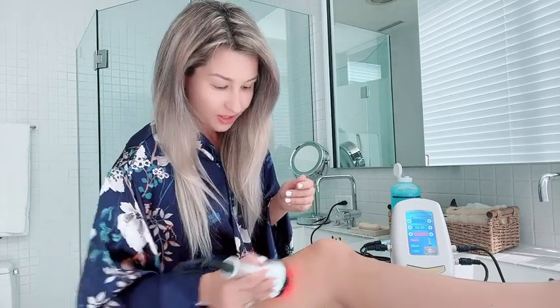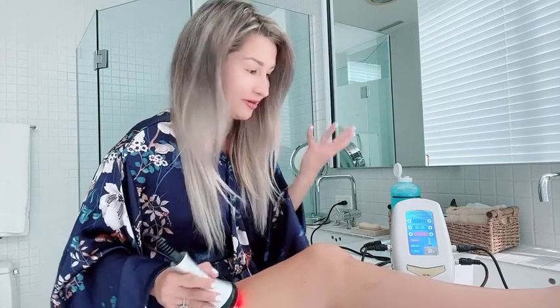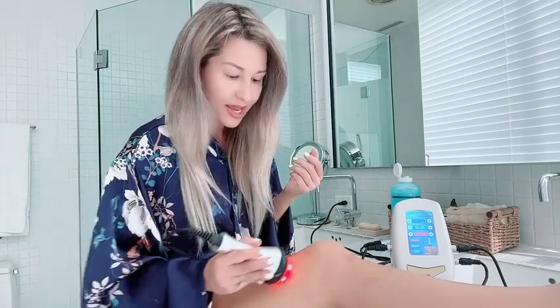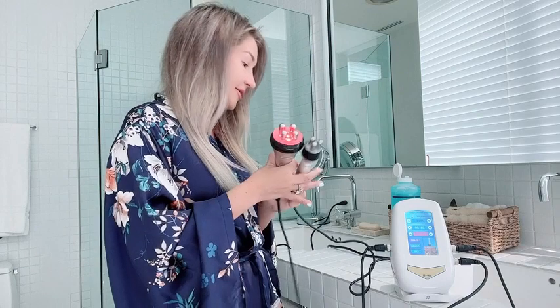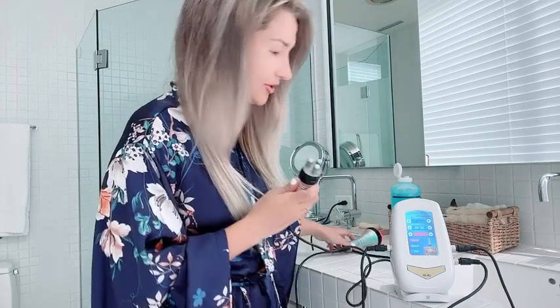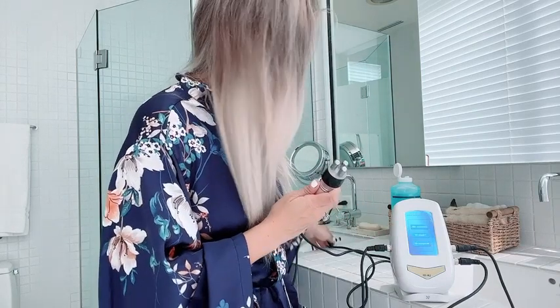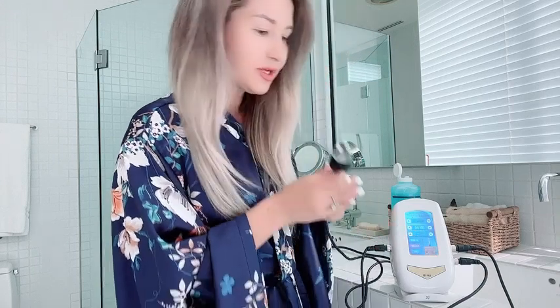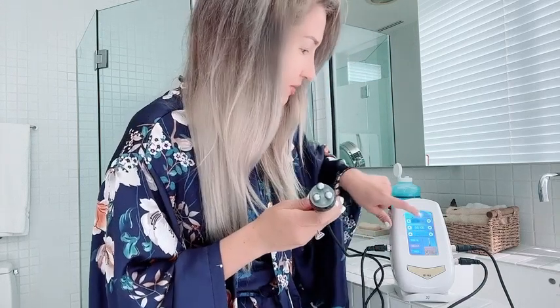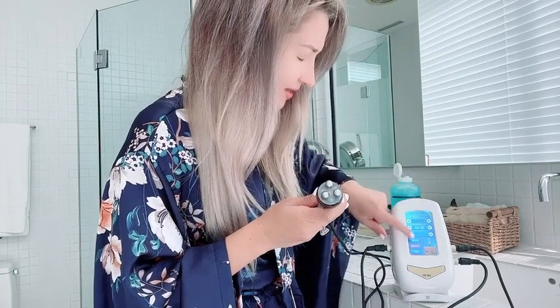I feel like it made a huge difference for me in a fraction of the cost. I do it just once a week, so definitely check it out. The third attachment is the bipolar RF, which is good for your face. I'm not going to treat my face today, but it's completely similar.